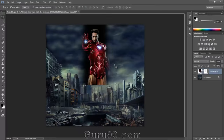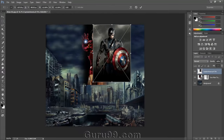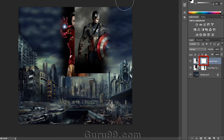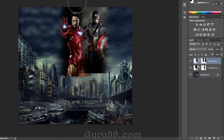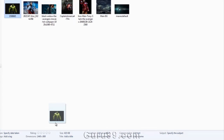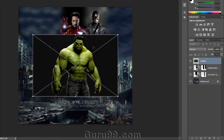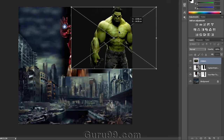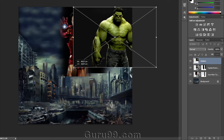Now go for the next image, Captain America, and do the same process as we have done on the Iron Man image. Then do the same process again on the other three images which we are using in this file. Let's speed it up.